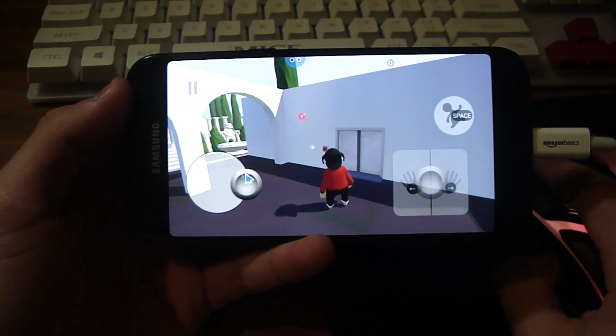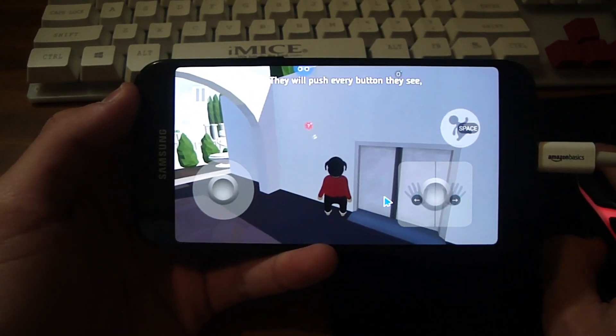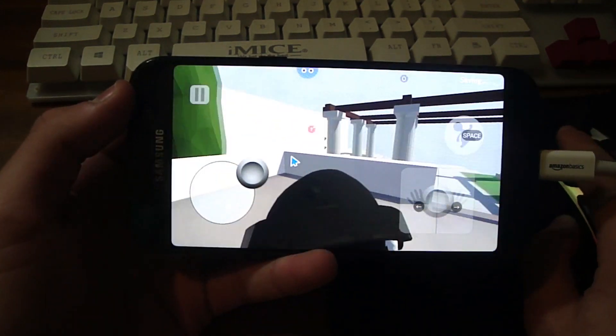Obviously it would make sense to use the keyboard as well because you can't really play the game just with a mouse. But once you plug both in you're going to be able to play the game just like you are on PC.